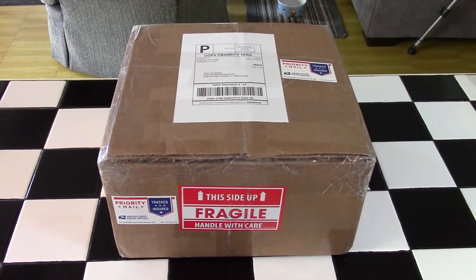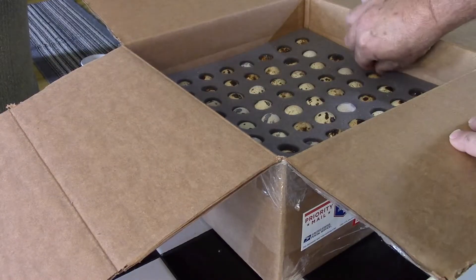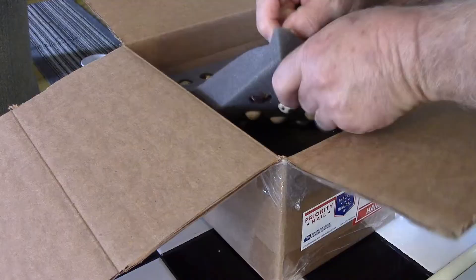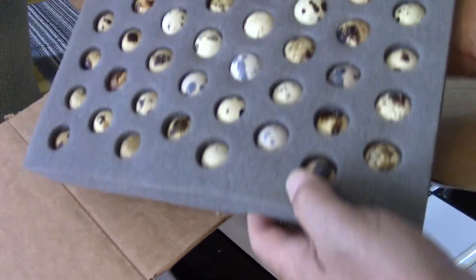Hi guys, welcome to Coternix Corner. So I was fortunate enough today to receive a shipment of hatching eggs. They just came in through the mail. Anita Garrett out at AJ Farms was kind enough to send me out 120 of her JMF jumbo line hatching eggs. Anita, I really appreciate it. Thank you very much.